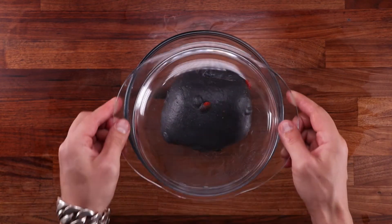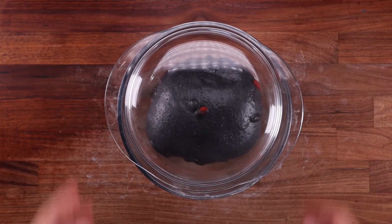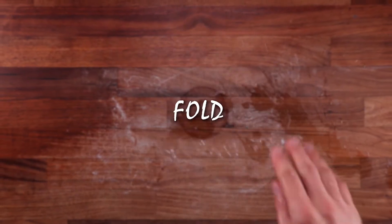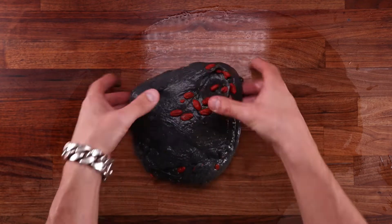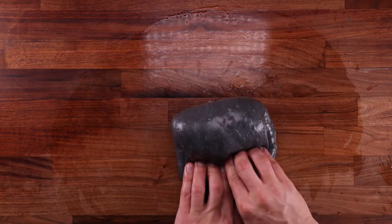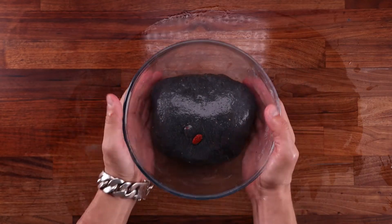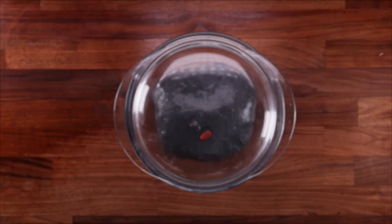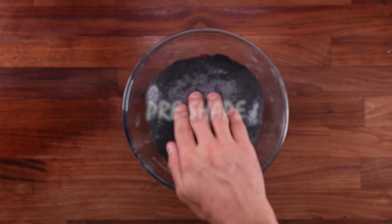Back in the bowl it goes — cover it up and leave it for the third proof. We'll give it one last fold performed exactly the same way as before, but this time stretch the dough out even less. Every subsequent fold must be more gentle than the previous one; the more tension we build, the easier it is to tear the dough. You don't want to tear that nice smooth gluten surface — that would be a defect. Cover it up and leave it for one more hour.